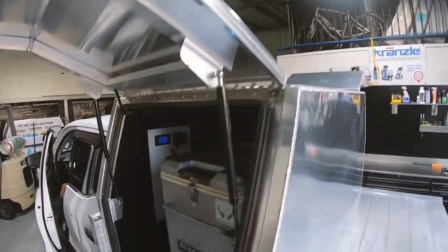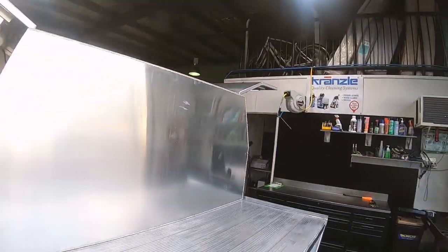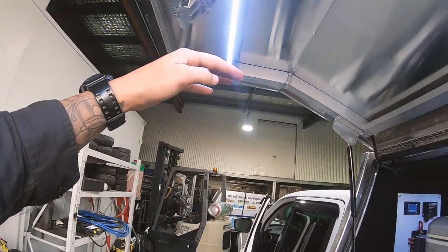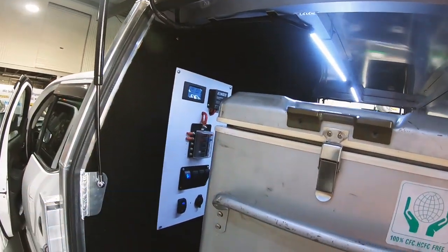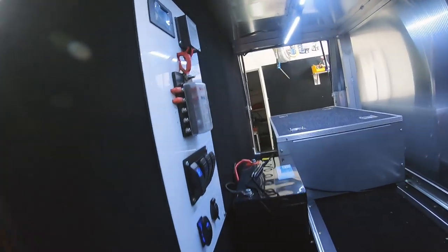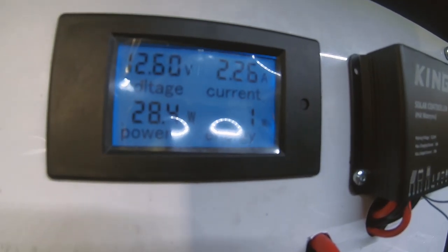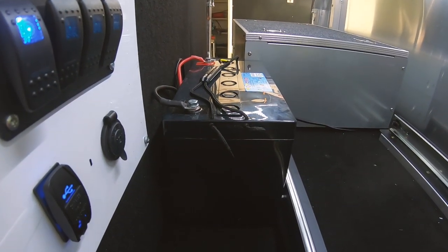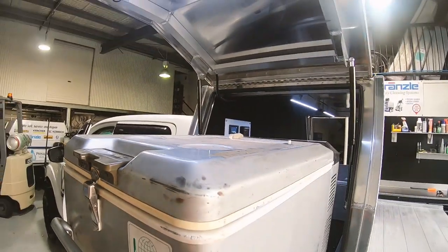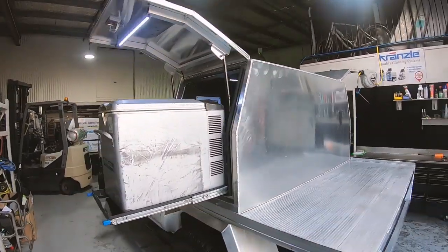We've got the solar panel on the roof, the switchboard in, and the lights on this switch all working — two in the middle and one on each door. I went with that layout because if you're standing at the bench, one light directly above would create a shadow with your hand. The fridge is plugged in and running, and as you can see on the screen it shows how many amps it's pulling, which is exactly what I wanted. I've still got to sort out a box or at least a lid so it can't short out, but other than that the setup is almost finished. Pretty happy with it — I've always wanted a setup like this.